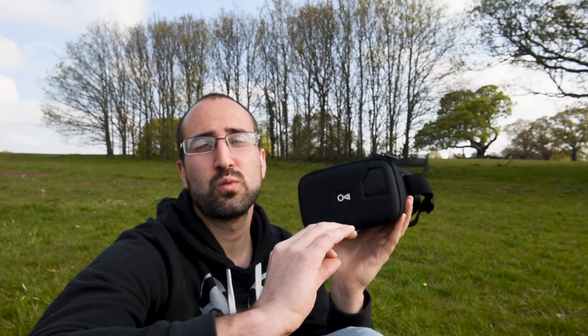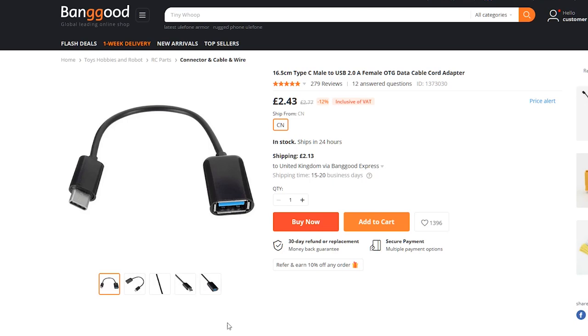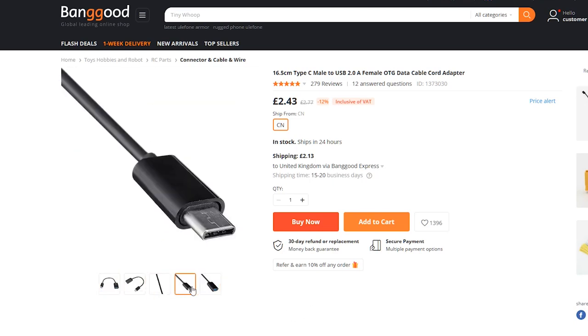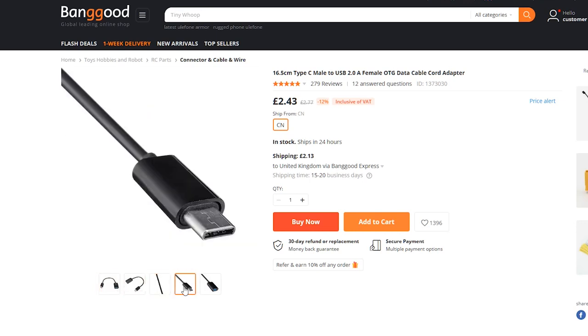These goggles are actually designed as a home cinema, so one downside is that if you want to use them with a drone, you're going to need an adapter. I've seen these adapters for between two to six pounds depending on what you want, and they're really easy to get. I get mine from BangGood.com — good quality, cheap, and delivery is not too bad either — I'll drop a link in the description below.